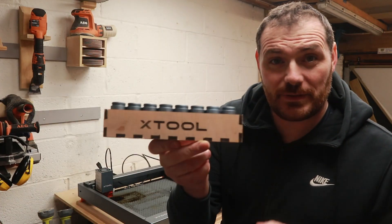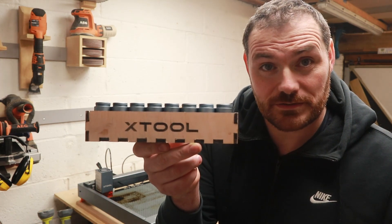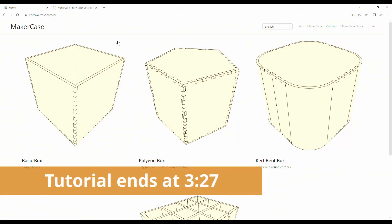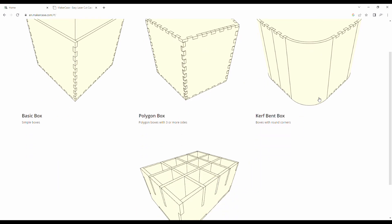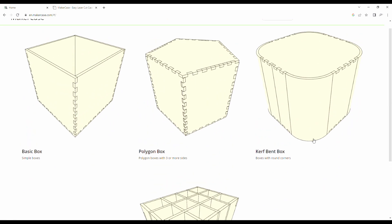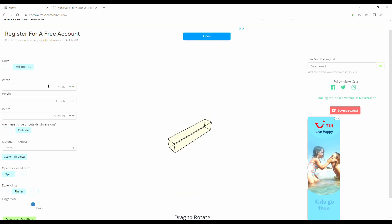First up, let's see how I went about making this lovely little box to hold my feet risers. I've had a few questions about how to transfer images and designs from Creative Space to the laser. I found this website called MakerCase — it gives you the option of four different styles of boxes, but we'll go for the standard square box. You can change it from inches to millimeters, so I'm going to go for millimeters.